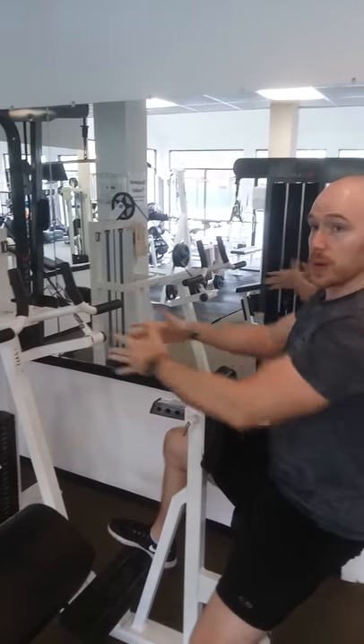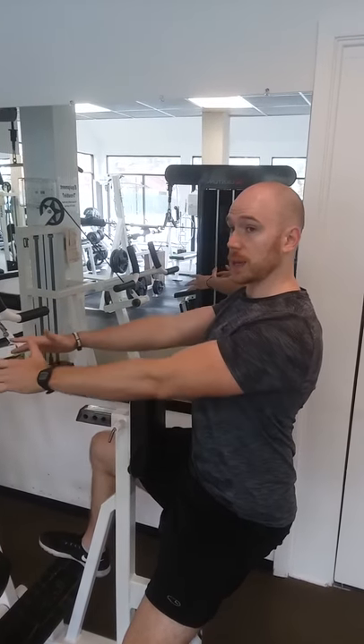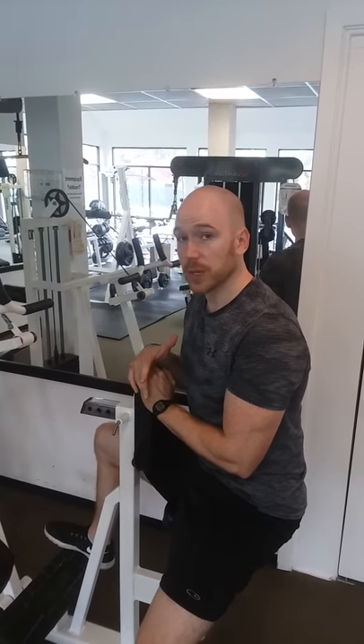Use the tempo of coming back about one second, squeeze for two seconds, and then come forward at about a four second tempo. That's a good way to build strength and keep tension on the upper back and the lats. That's how you do the Polaris Row.